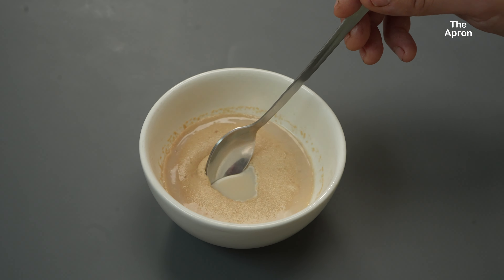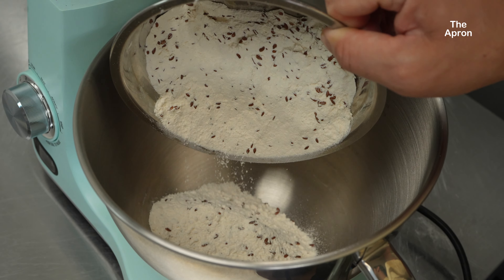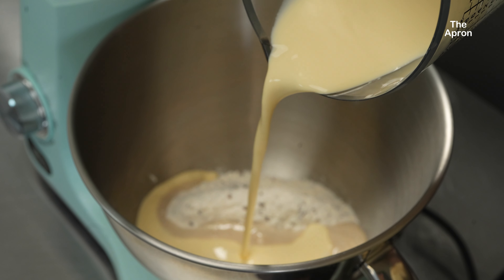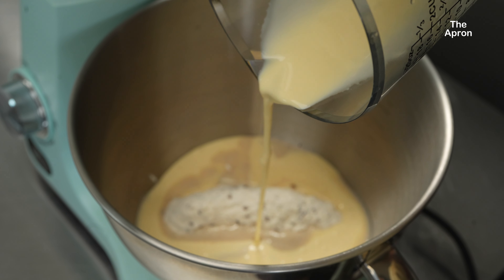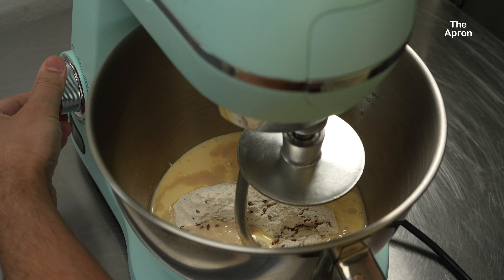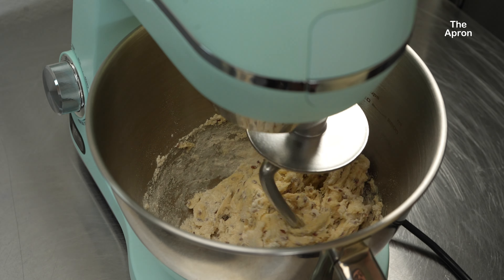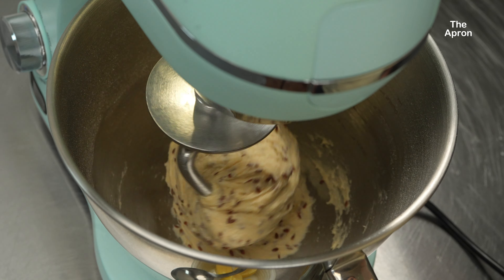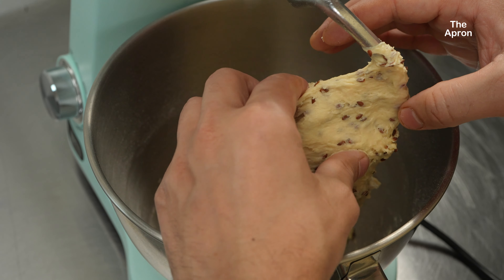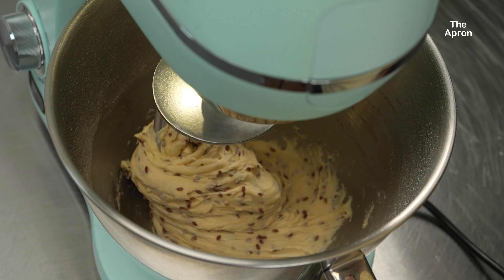Now that our yeast is all bubbly and activated, it's time to bring everything together. First, add the flour mixture, then pour the yeast mixture into the flour, followed by the egg and cream mixture. Attach the dough hook to your stand mixer and turn it on low speed to combine all the ingredients. Once the dough starts to come together, increase the speed slightly and let it knead for about 5 to 7 minutes. The dough might seem sticky at first, but it'll come together. If it's too dry, add a tablespoon of cream or water; if too sticky, sprinkle a little extra flour.